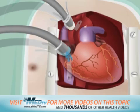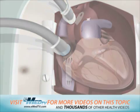While connected, the blood simply bypasses the heart and lungs, but still reaches the rest of the body. After the heart-lung bypass is established, the heart will need to be cooled to keep it still.